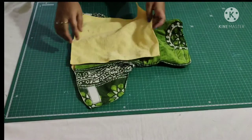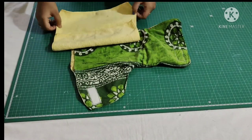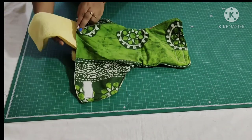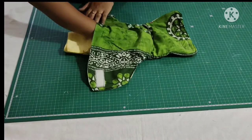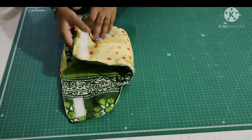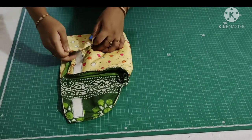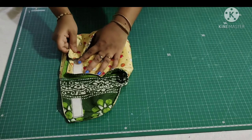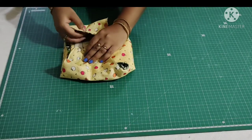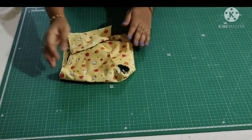So I have taken a microfiber towel. Fold the towel like this and insert it into the diaper. It's so simple to make — I hope you like this video. If you like it please like, share, subscribe, and comment. Thanks for watching.